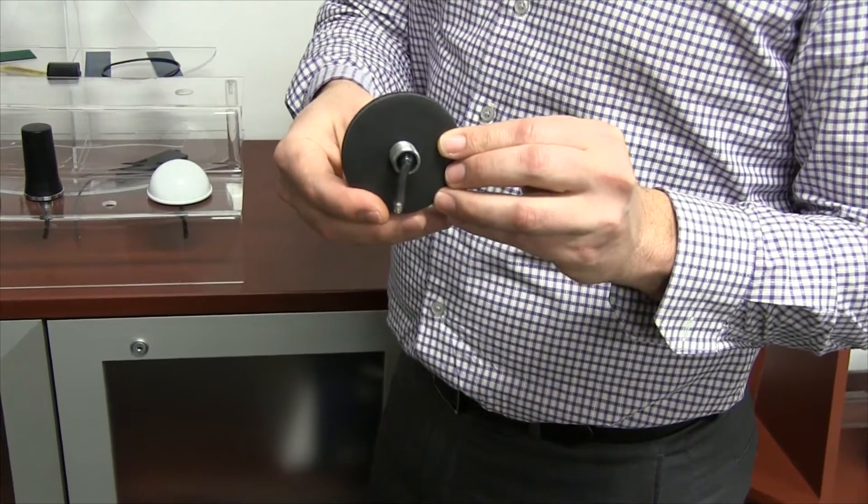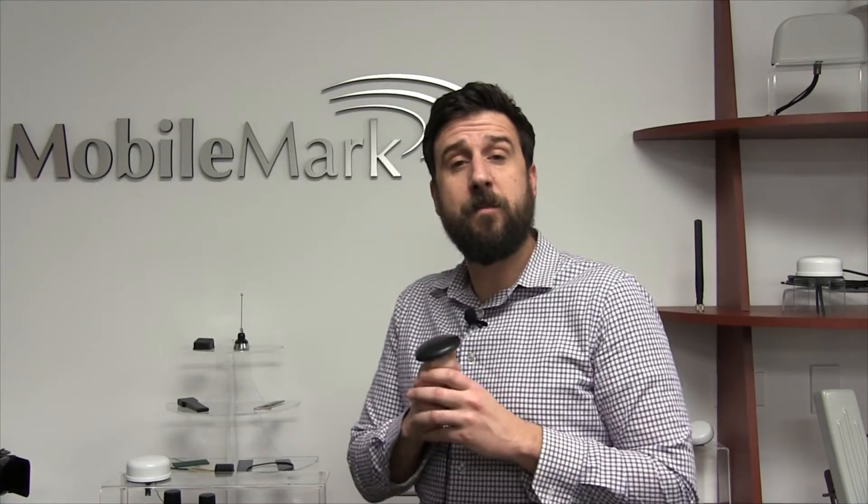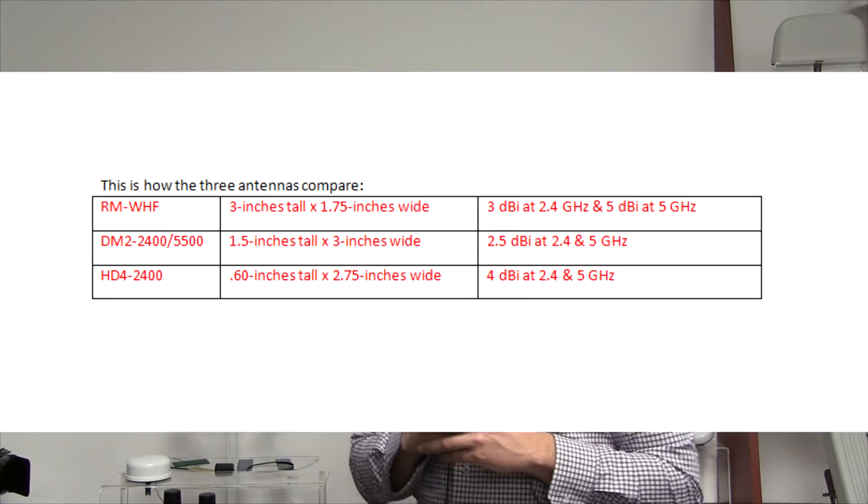One of the key differences among the three antennas is antenna gain. A quarter-wave Wi-Fi antenna element will be the same size regardless of the radome it is placed in, but the extra height of the RMWHF means that a half-wave antenna element with higher gain can be used. This is how the three antennas compare.